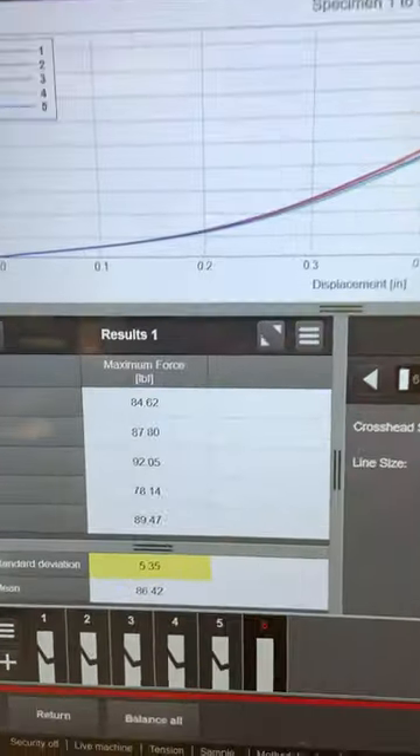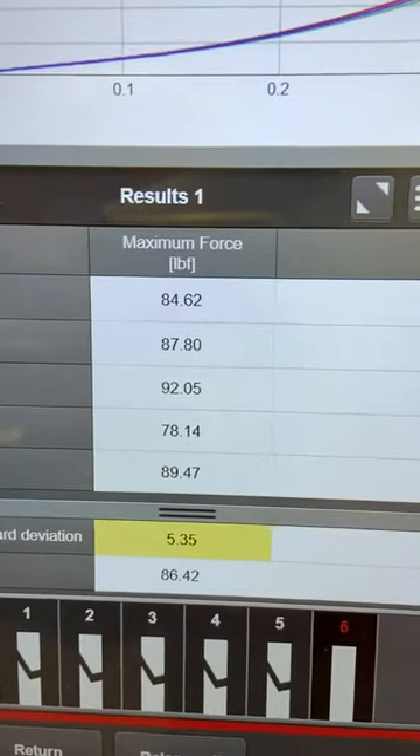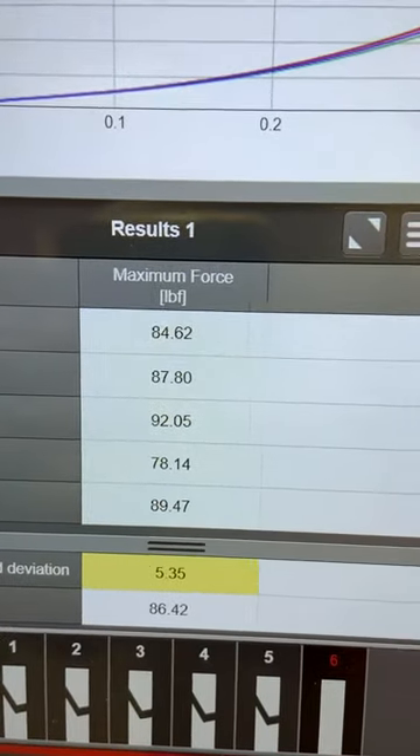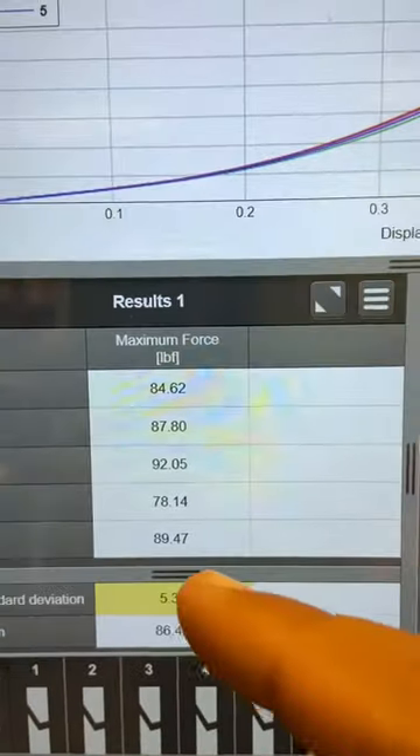Beyond Braid in 80 pound broke at 86.42 on average, with a 5.35 standard deviation, a low break of 78.14, and a high of 92.05. It's not uncommon to see this high of a range in higher braids, especially when compared to fluorocarbon or monofilament. With that being said, at 86.42 this would not qualify for the 80 pound line class category. We would attempt to bump it up to the 130 pound, but if the catch was not heavy enough to qualify, you'd be out of luck.